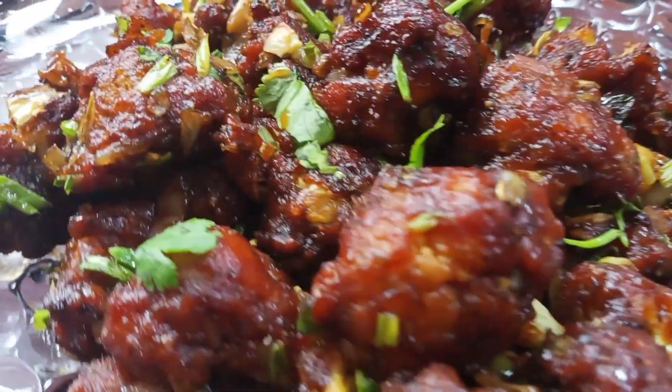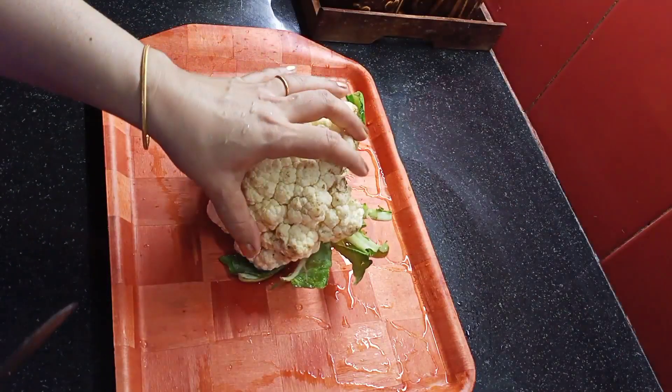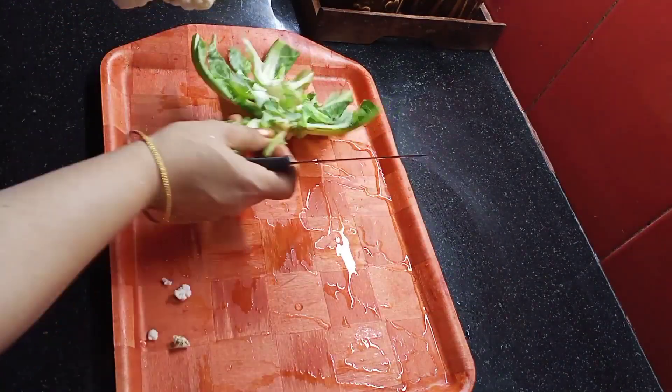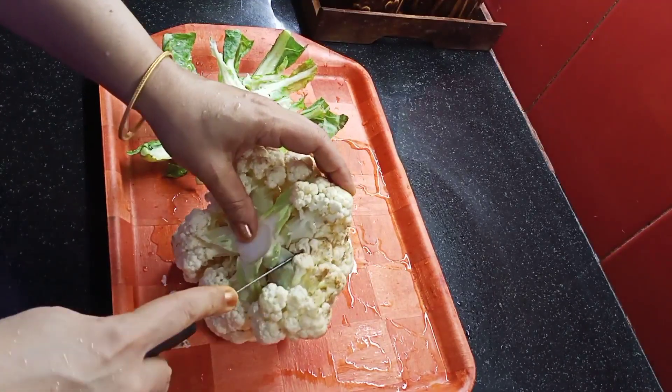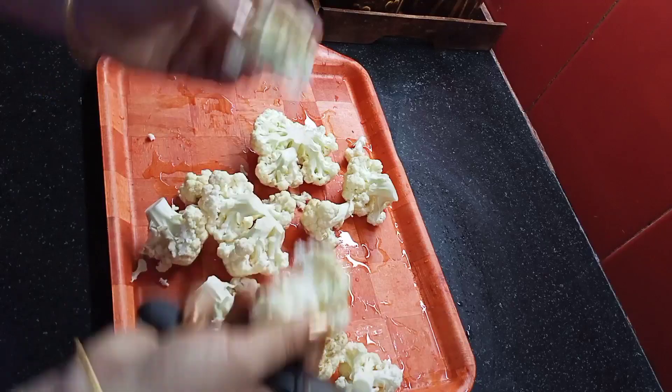Hello, hi friends! Today I am going to dry fry a nice cauliflower. We don't need too much preparation — this is nice and it will be nice.